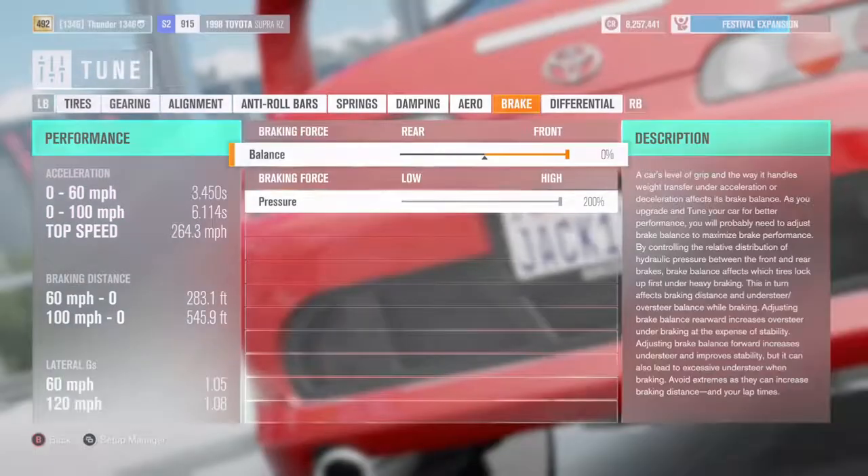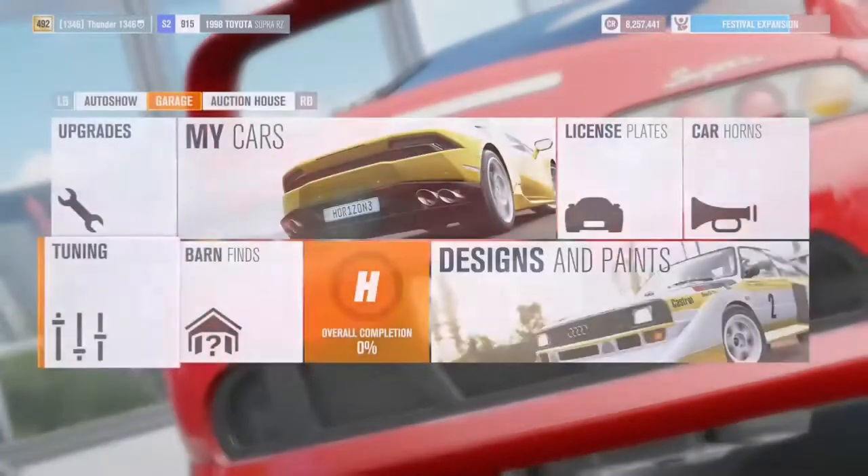But yeah guys, pay attention to the rest of the video on how to drive the car. It's kind of just simple — it's full throttle, you just have to learn the shifts.